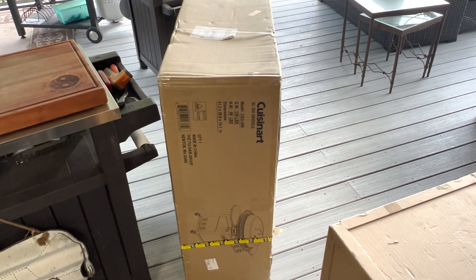Those Evo griddles run around five to six grand. This one is only a couple hundred bucks, and I actually picked it up on Amazon during Prime Days, so I was really able to get a good deal. It's gonna give me a little bit more room on the patio, and I'll still be able to griddle — and it looks similar to that Evo that Sam the Cooking Guy uses, so hey, maybe there's something to it.